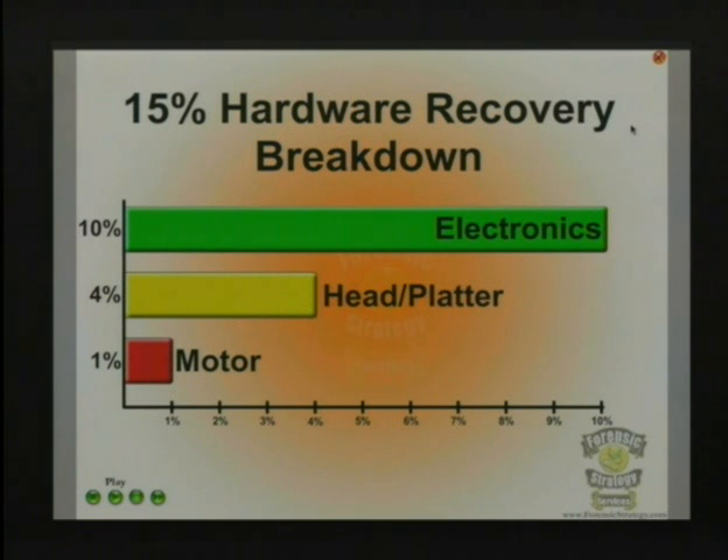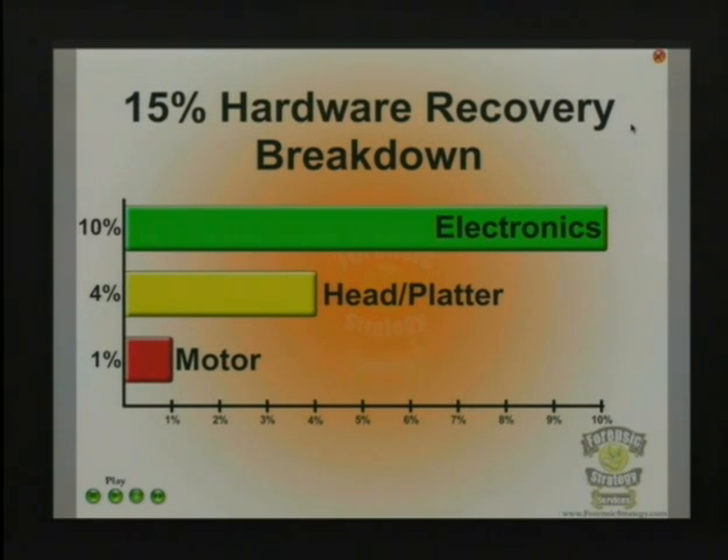So this 15% of hardware failures — the electronics is the biggest one. The board failing will give you a clicking noise, though sometimes that can also be physical head damage. Static electricity is really bad around hard drives, and most people don't use static guards as much as they should. If you haven't had any signs of your drive dying and you moved it from one system to another, that's typically what happened — you got some static electricity and it killed the board. My numbers seem to indicate that Western Digitals get fried more often from static electricity than by physical damage.